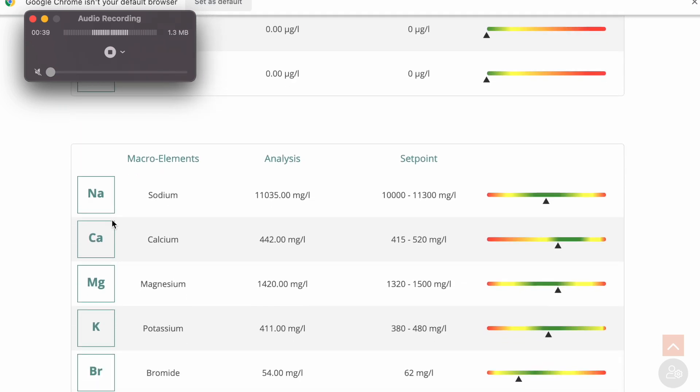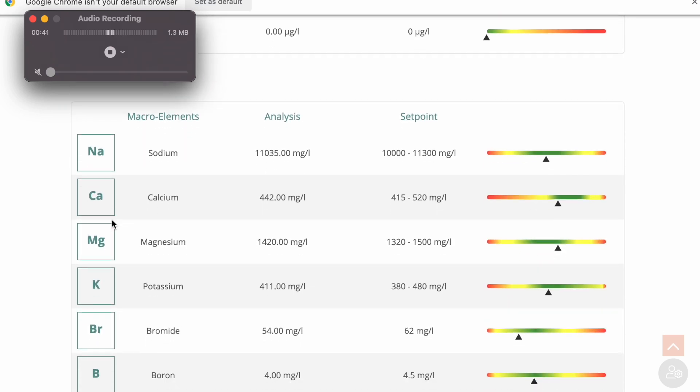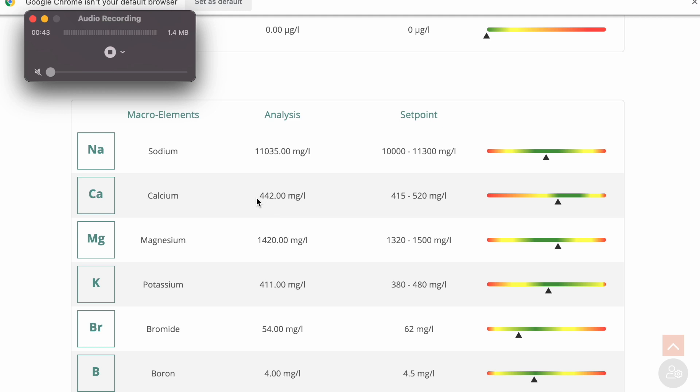Now when I look at my macro elements, these are the ones I've been testing. The ICP analysis came back at 4442 and my current testing was 430. My magnesium I tested at 1440 and it came back at 1420, so my hobby grade test is within ten percent of my ICP results, which gives me tons of confidence in my testing.